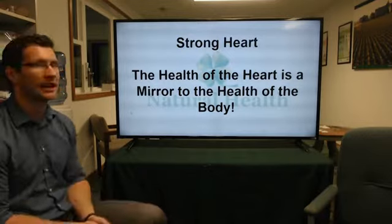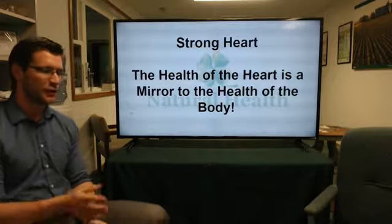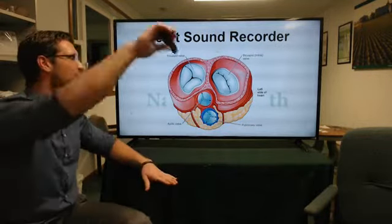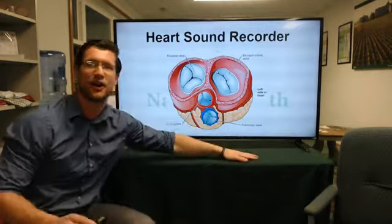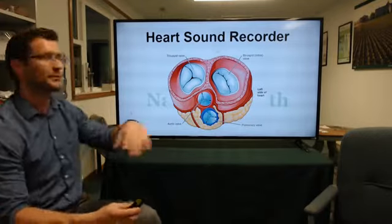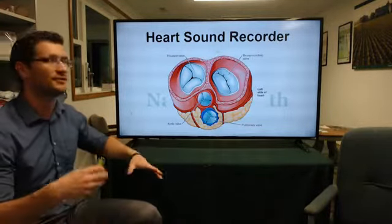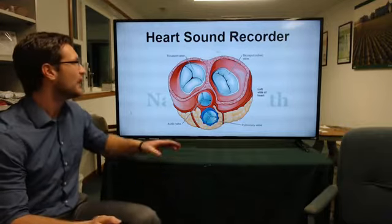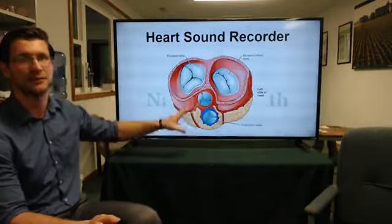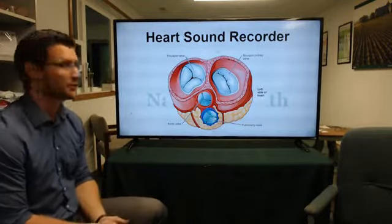As we talked about last week, the health of the heart is a mirror image of the health of the body. We'll look at these four different valves — this is a down-view angle and here is the left side of the heart. These are the valves that we're actually going to be recording today. We place the microphone at different parts of the body, and the vibrations from these different valves reflect the strength and vitality of the actual body.